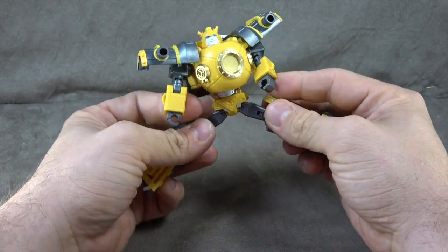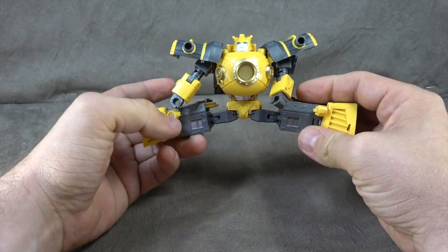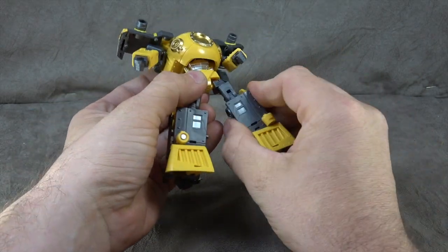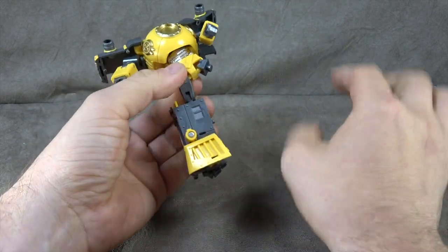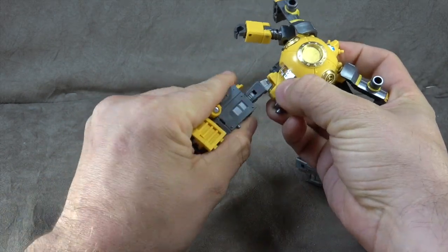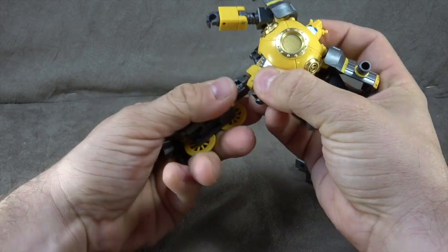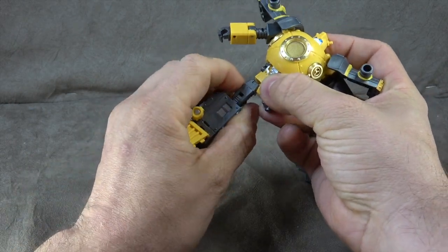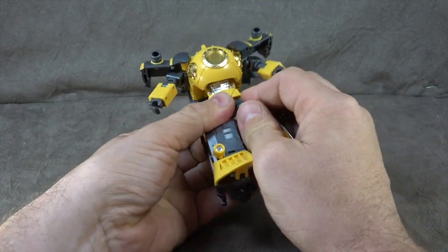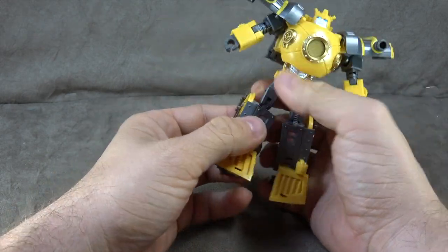We have T-jointed ball joints for hips that get you out to here for the full Van Damme, forward and back for the full Monty — no issues there. You have a thigh swivel at a mushroom peg, but it's a little tight, which is why it worked its way out. And this one kind of wants to do the same but is stuck in there a bit better. Obviously nothing that sliding it back on won't fix, but something worth noting.